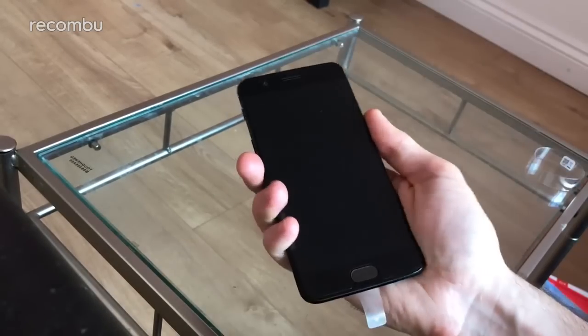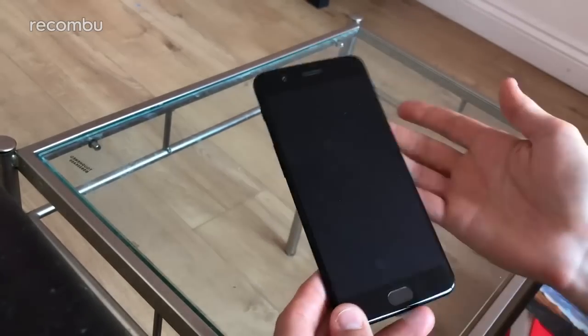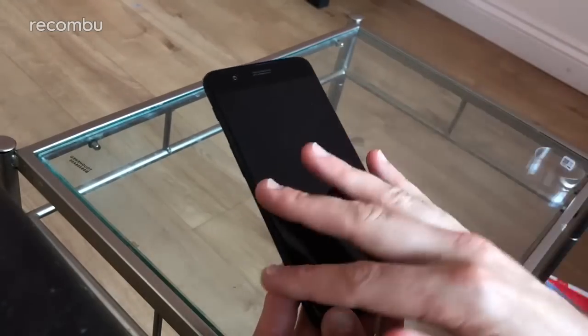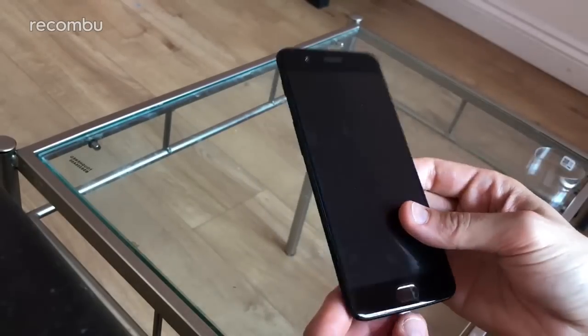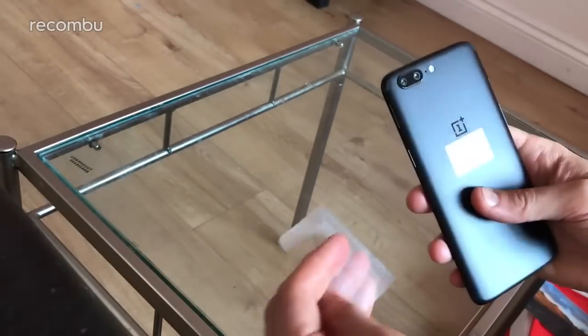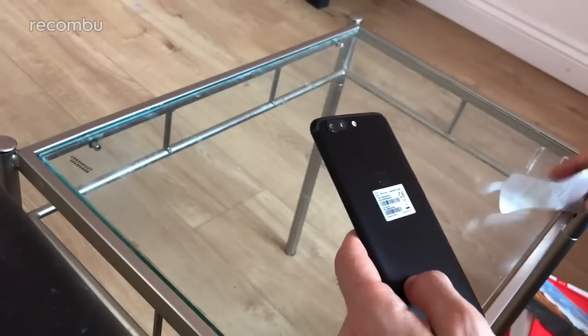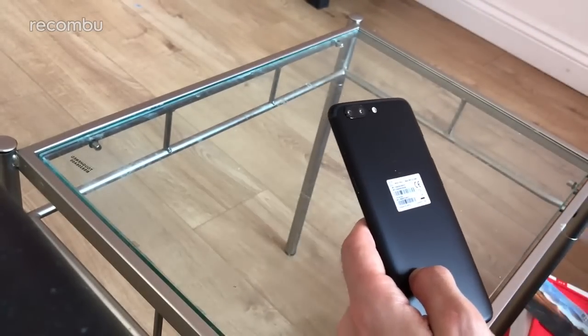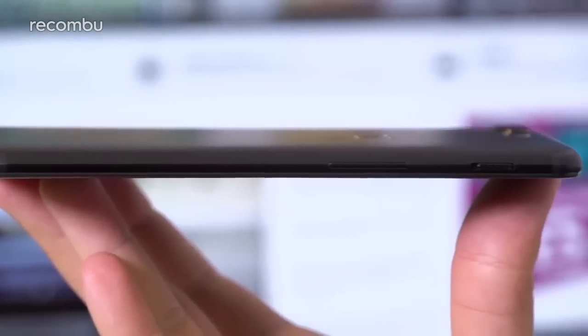The OnePlus 5 is about the same sort of size as the OnePlus 3T. There was talk of them potentially trying out more of a bezel-free design, but that would have just ramped up the cost unnecessarily. So instead they've stuck to a more traditional design but made a few lovely little refinements. This is the most slender OnePlus handset to date at a shade over 7mm, and that sleek metal frame hasn't changed too much.